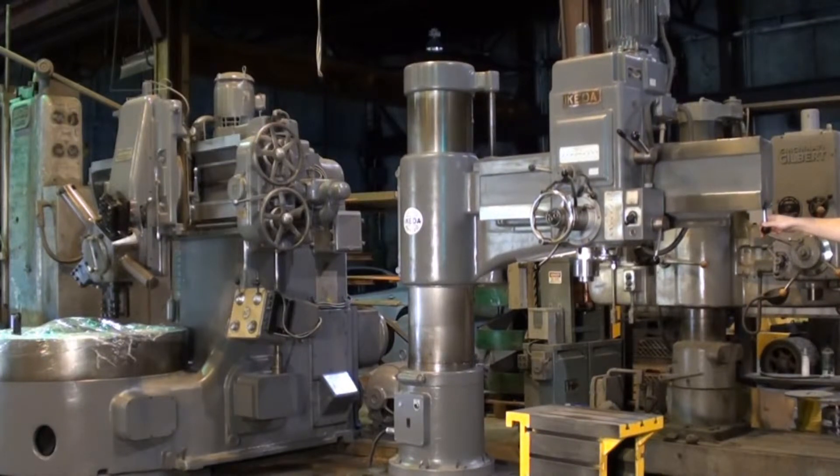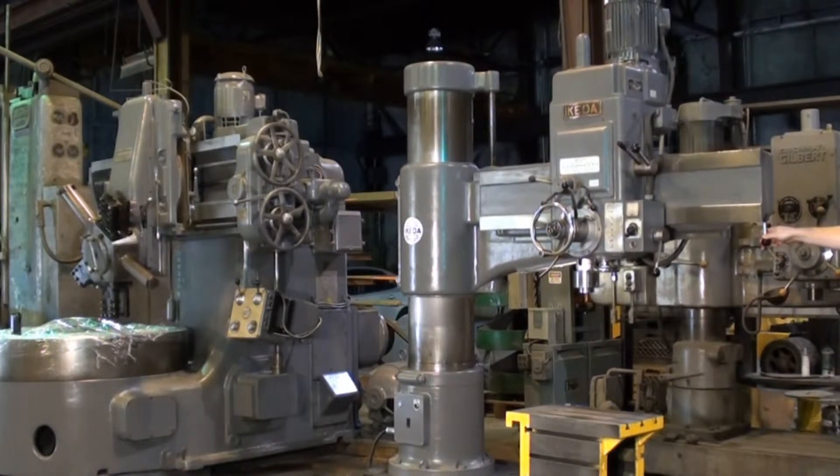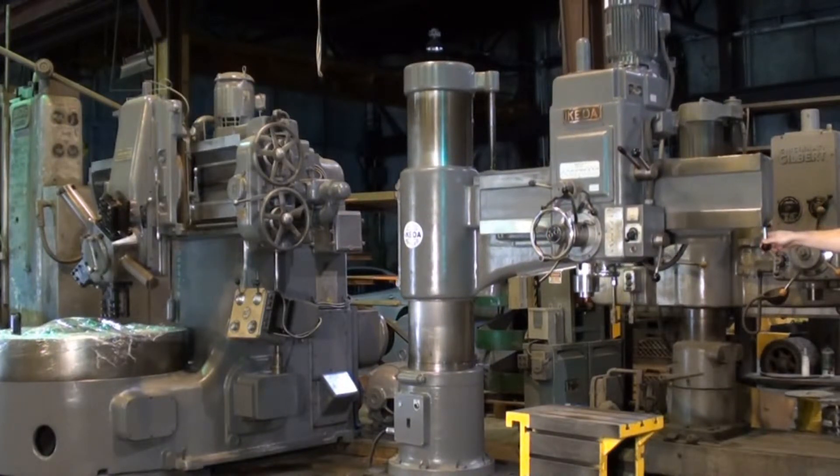Lowering the arm on the column under power. We'll bring it down significantly here.